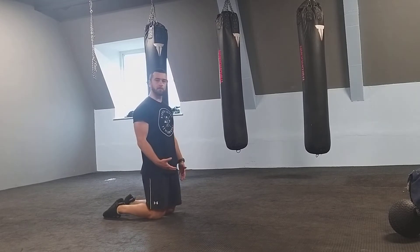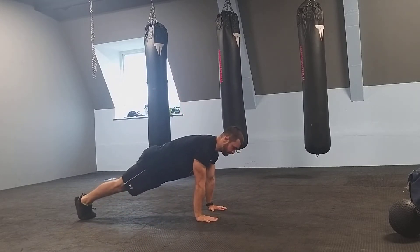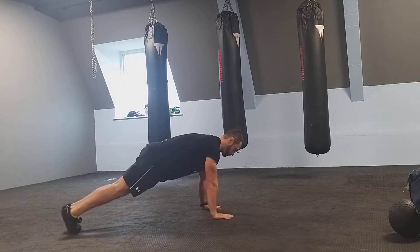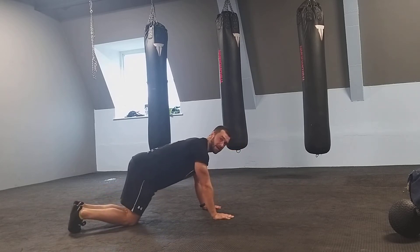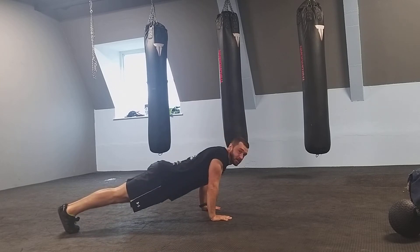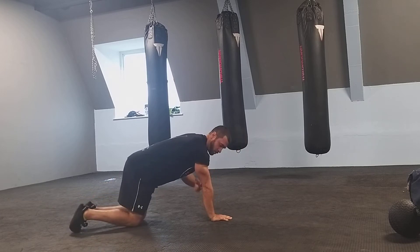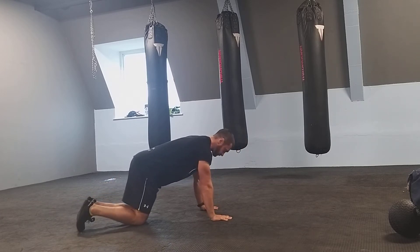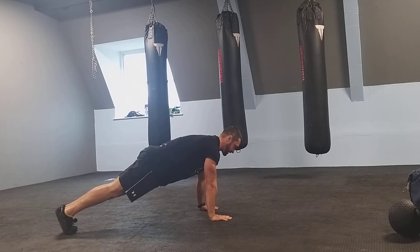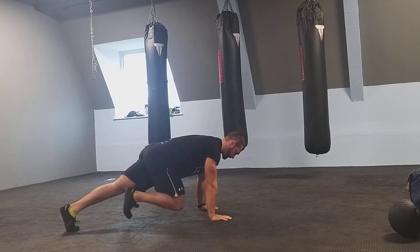We're going to set up in a push-up position. I want to have my core nice and tight. A couple of common errors I see in the basic mountain climber are people collapsing at the shoulder blades. We want to stay strong, push into the floor, and we don't want any bends at the elbow. From this position, I want to keep my back level and straight, so I shouldn't be collapsing at the hips.